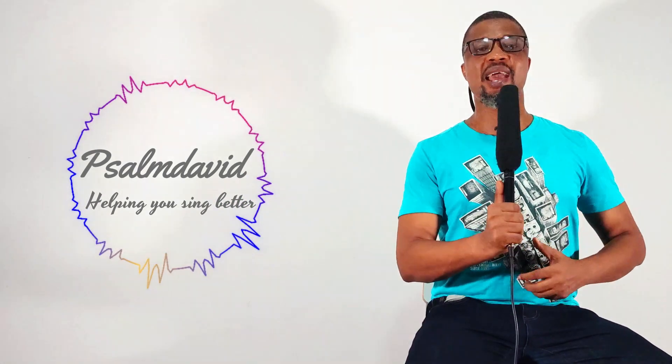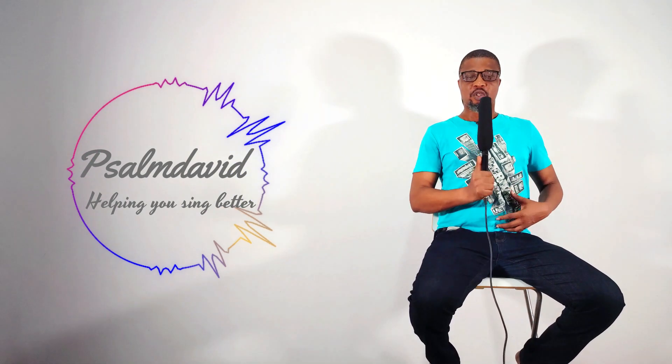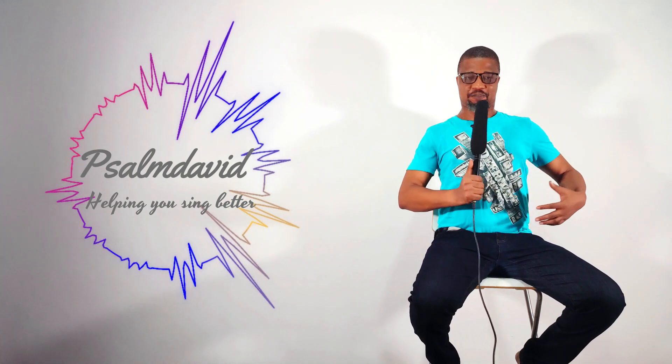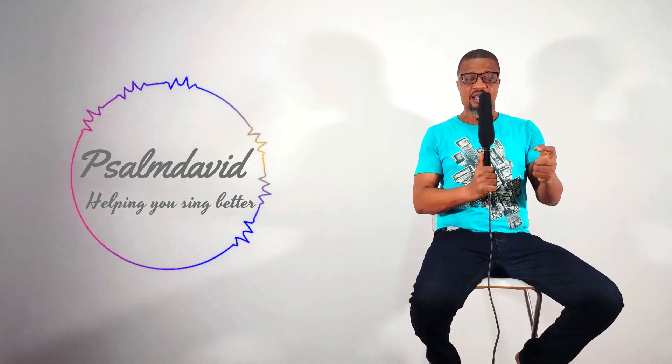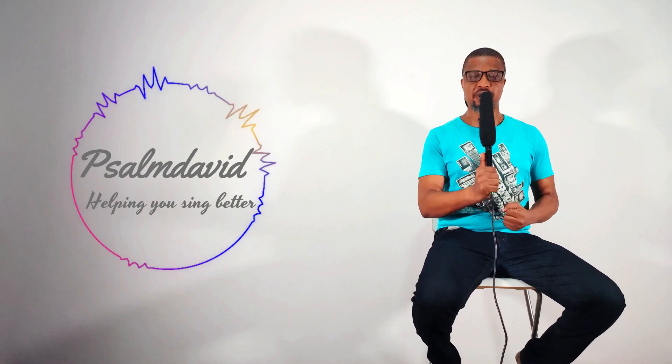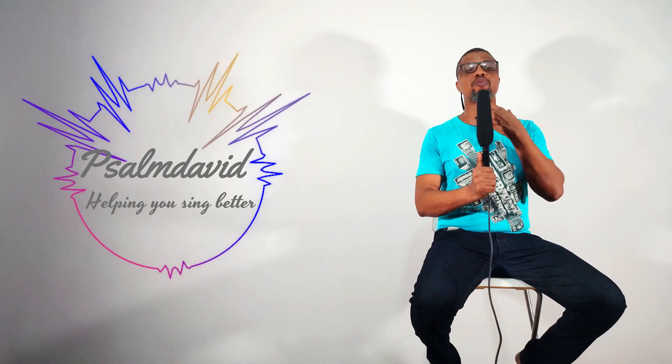Another thing that can help you as a soprano singer is the way you breathe when you sing. This is called diaphragmatic breathing. You breathe in and expand — the air stays in your lungs, but your diaphragm helps allow your ribs to expand so you can compress and manage the air. As a soprano singer, you need to use your diaphragm to push your voice upward through your vocal cords.